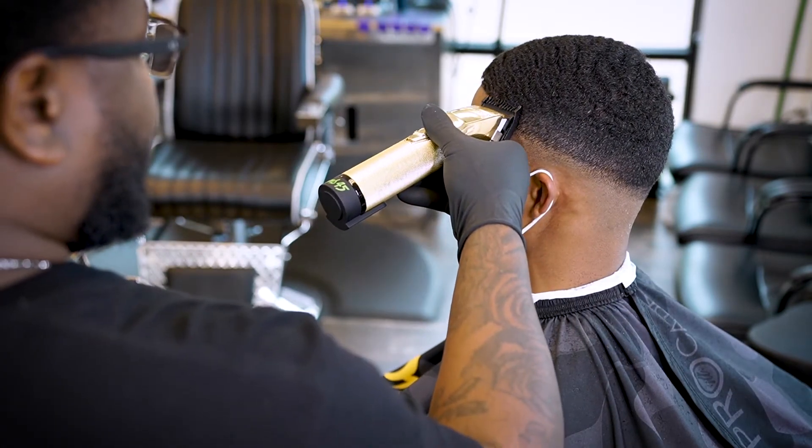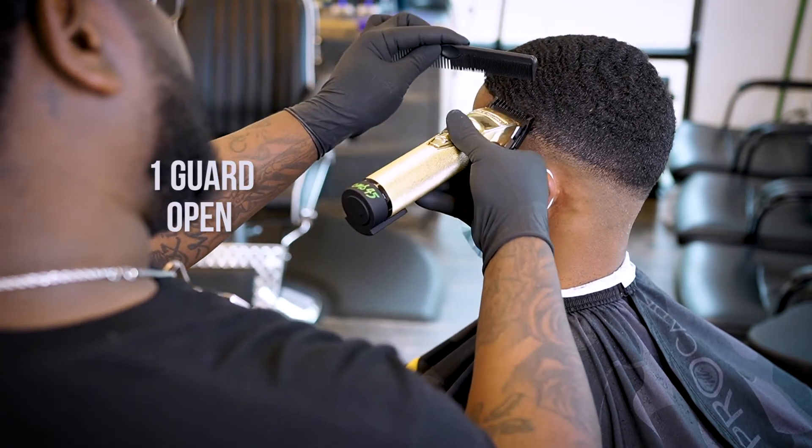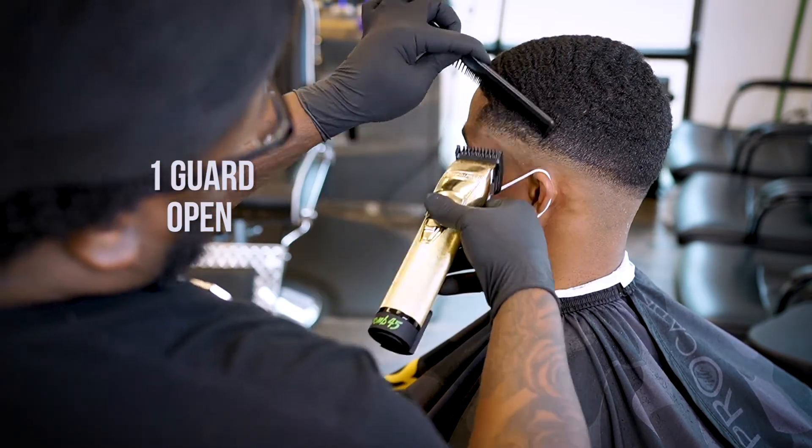What we're gonna be doing here is pretty much opening the clippers all the way up with that one guard on there to create a third guideline.